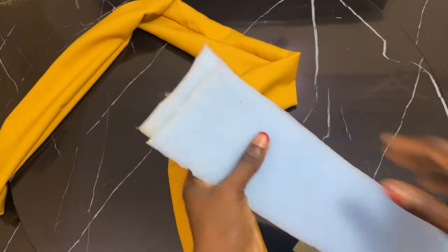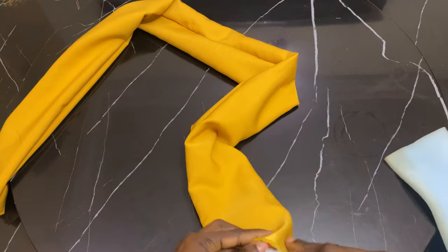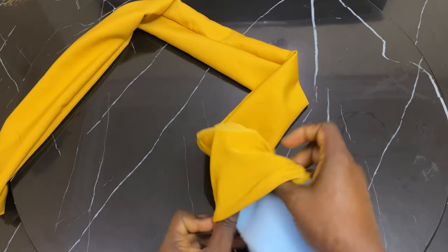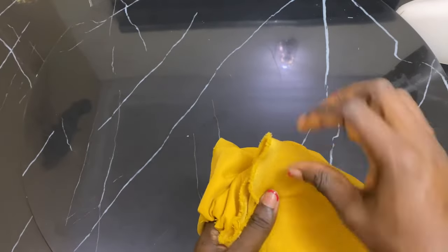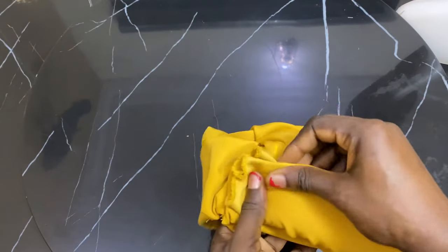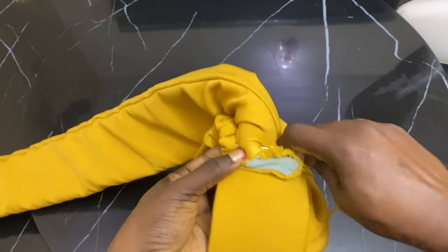Next we're going to be using some slim foam — I doubled it to make it one inch foam. Cut out the same length as the fabric and fix it right inside. After putting in the foam, fold it and stitch it down to the cap in an inverted way, doing this with your needle and thread.